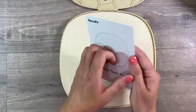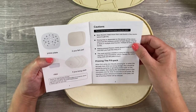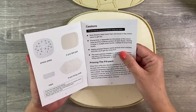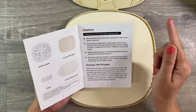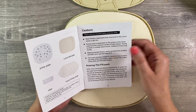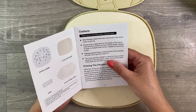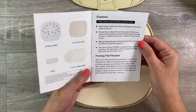Looking at the instructions - this is really important - most flowers need more than one burst in the microwave to get dry. Drying time depends on the power of your microwave and the moisture content of each flower. Drying is done in multiple short bursts, not one long one. The most common mistake is using too long a pressing time, which causes the cotton lining cloth and felt pads to burn - I speak from experience and I'll talk more about that at the end.